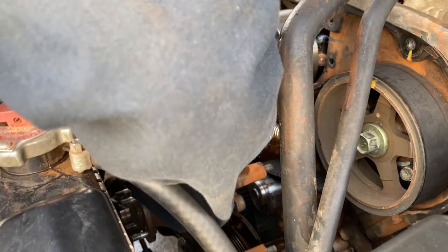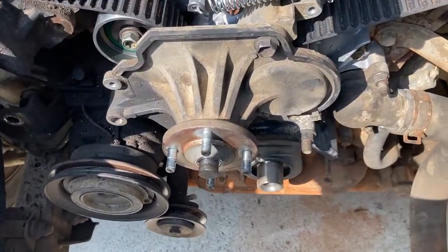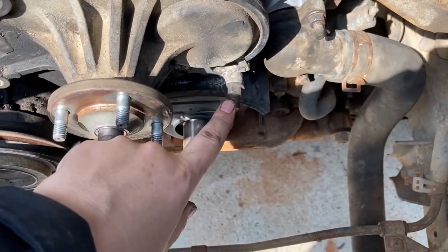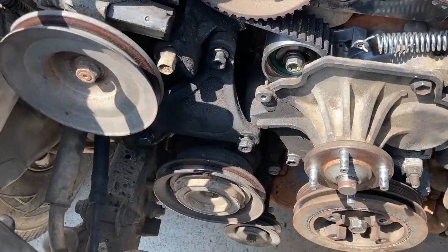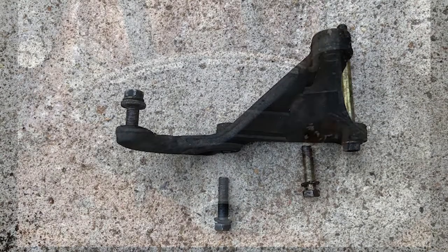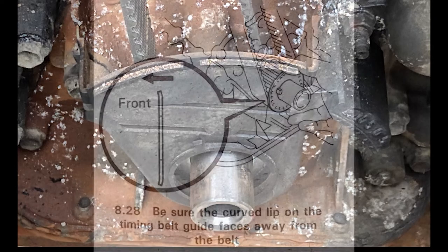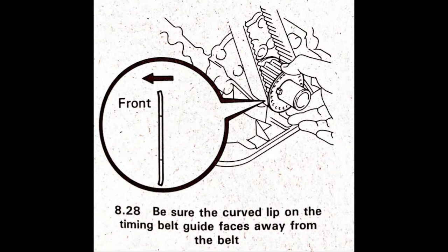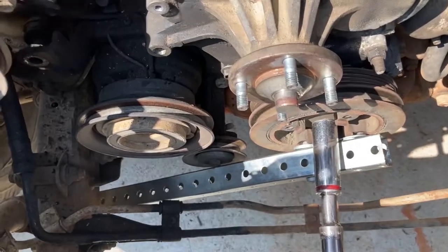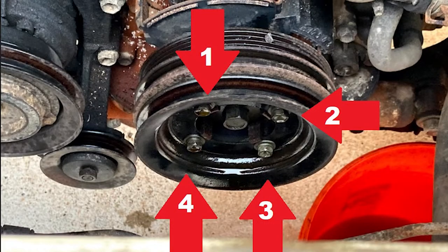Put the fan pulley back on and torque the three bolts to 30 foot-pounds. When the power steering bracket goes back on, it's also torqued to 30 foot-pounds. Put the lower timing cover on and torque the 10mm bolts to 4 foot-pounds. If you removed the timing belt guide plate, make sure the bevel is facing away from the engine before putting the crank pulley back on. The crank pulley bolt is torqued to 181 foot-pounds. Then put the four small vibration dampener bolts back in and torque them to around 9 foot-pounds.